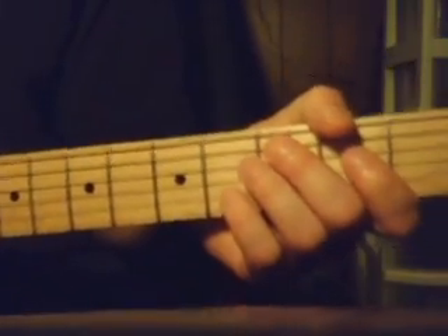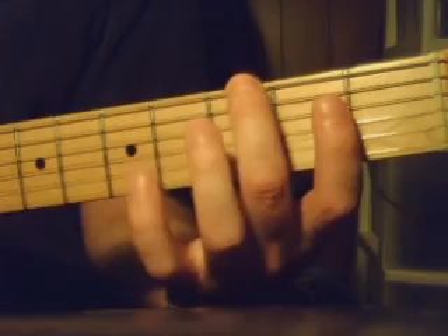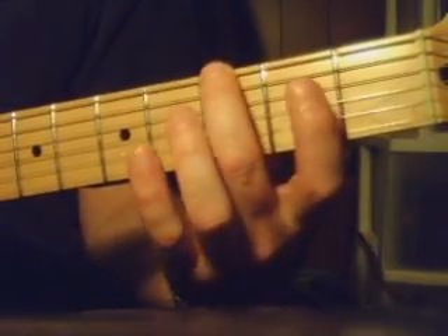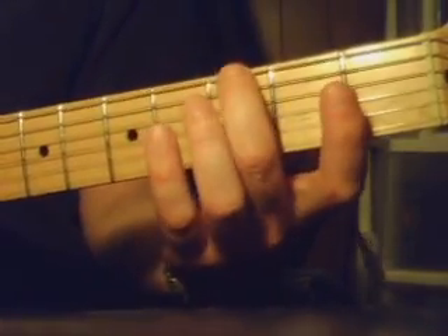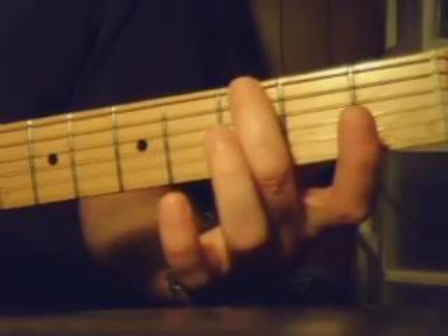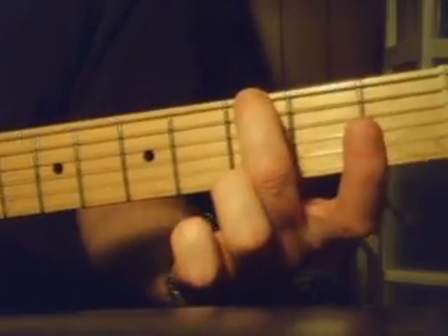Now, the other part of the song is pretty easy because it's just single notes, so I'll run through this pretty quick. There's kind of a repeating pattern that happens here. We're doing the same pattern, just sort of moving it around. So it's starting here on the 6th string, 3rd fret.